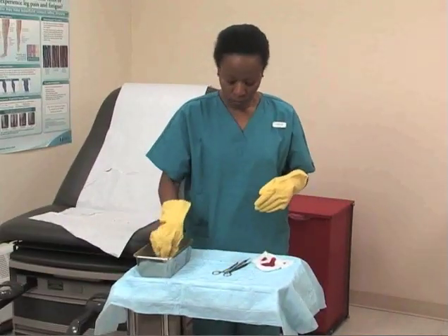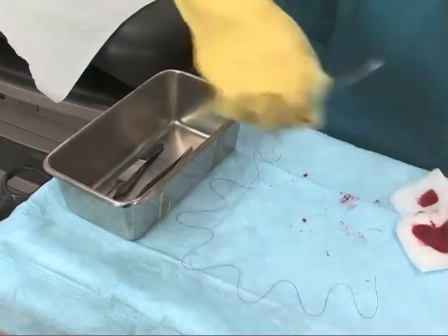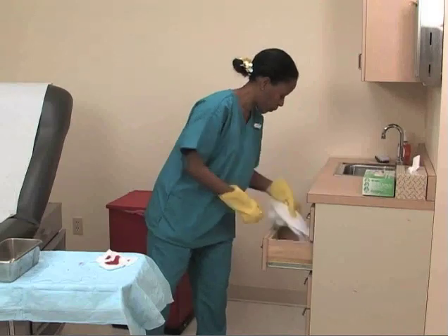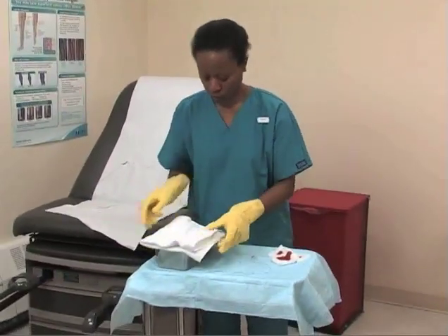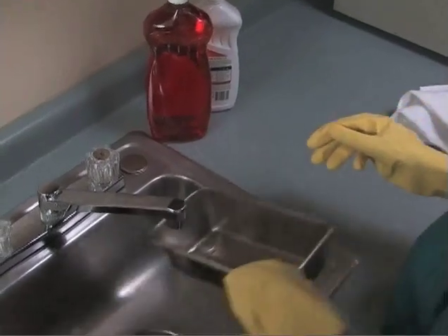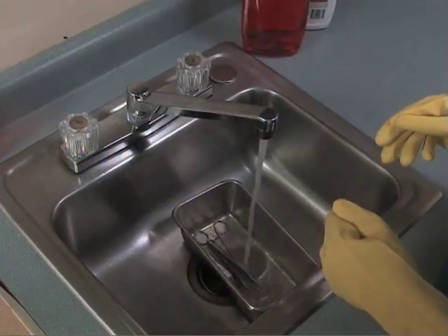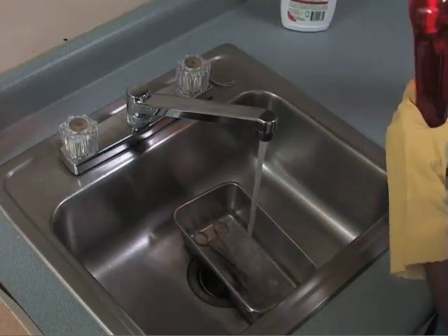Place the contaminated instruments in an empty basin, cover it with a cotton towel, and carry it to the cleaning area. In the cleaning area, uncover the basin, add disinfectant or water with detergent to the basin, and allow the instruments to soak. Always soak the instruments immediately to prevent blood and tissue from drying on them.